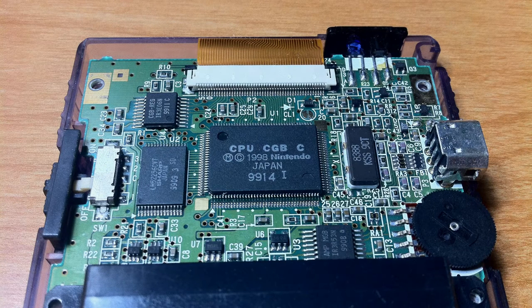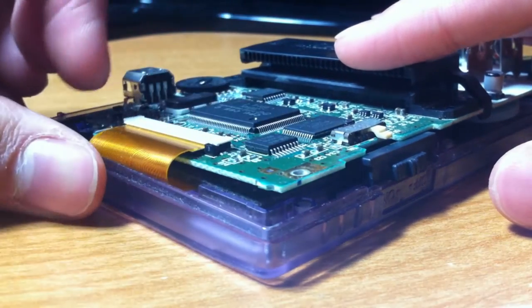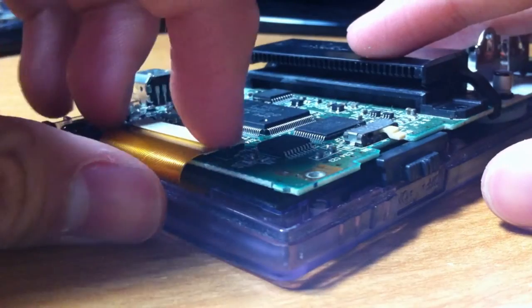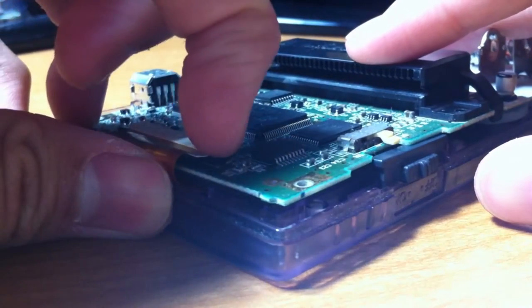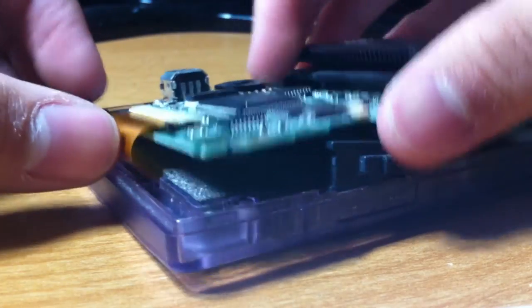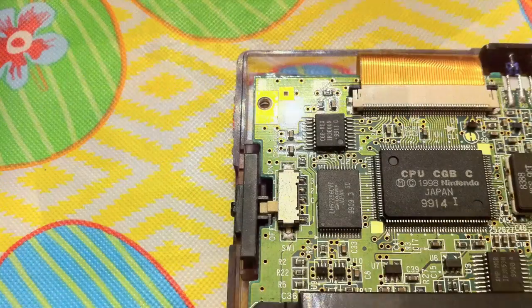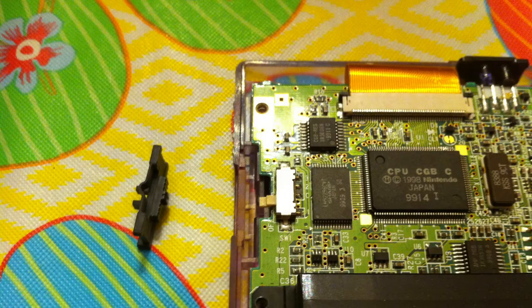This is quite easy to do. Just pop those two tabs up by forcing them upwards with your fingers. It may take a few tries as one tab will have a tendency to pop downwards as you try to pop the other upwards. When that's done, you'll be able to take the cable right out. Removing the plastic on-off switch at this point will allow you to lift up the circuit board a bit more easily.